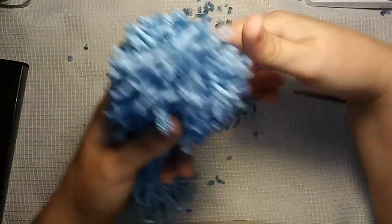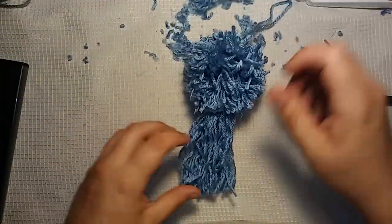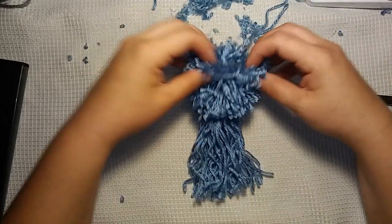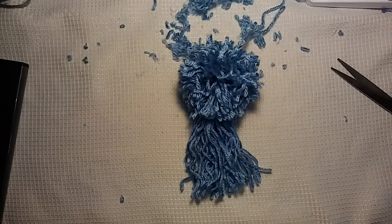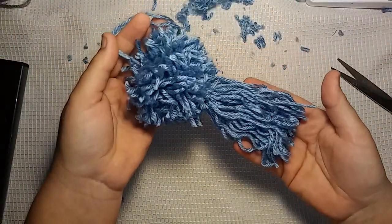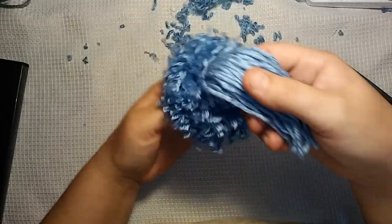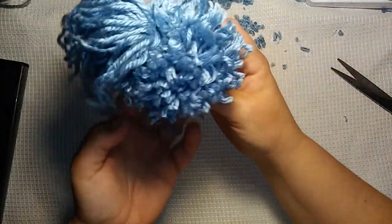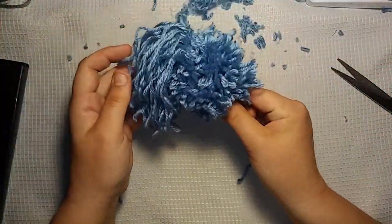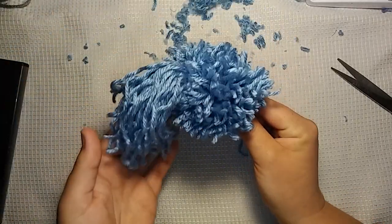Well, I think that's it, guys. I think that is as pom-pommy and tassel-y as we can get it, and there wasn't that much waste. Again, I don't know what you're going to use this for, or if you'd even want to make one of these. But like I said, someone requested a pom-pom and a tassel unite, so a pom-pom and a tassel has united. You could probably put it on a hat like that and it would be like a ponytail on a tassel.